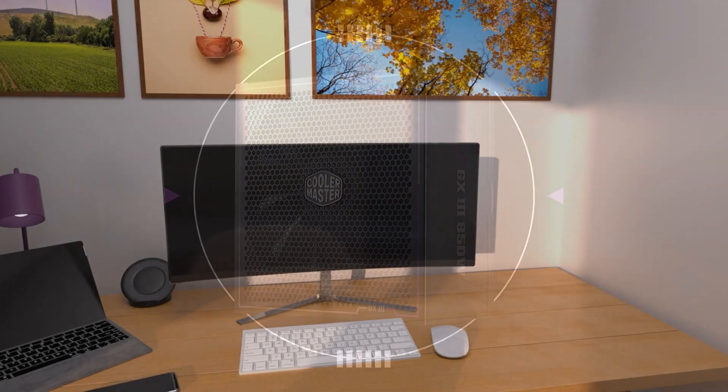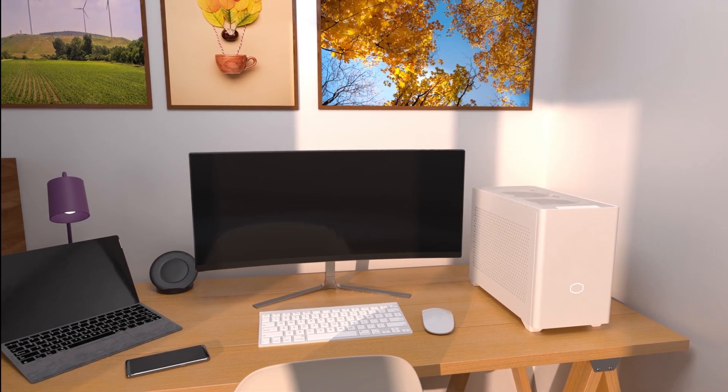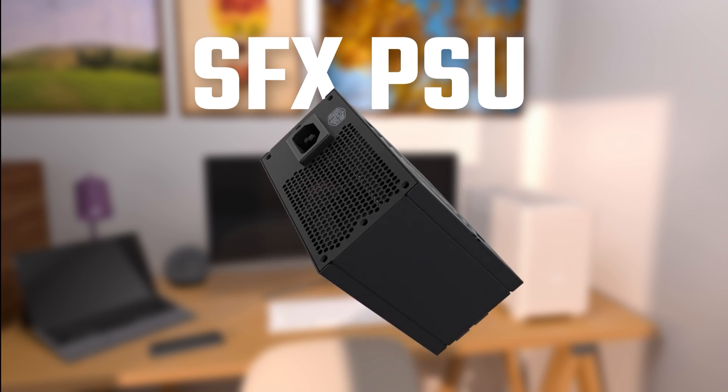If you wish to build a small PC with a high power density PSU, or if you're not sure what case size you will want in the future, then you may go with an SFX PSU that features an ATX and ITX compatible bracket.